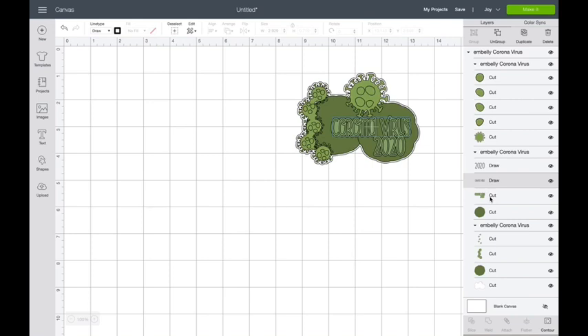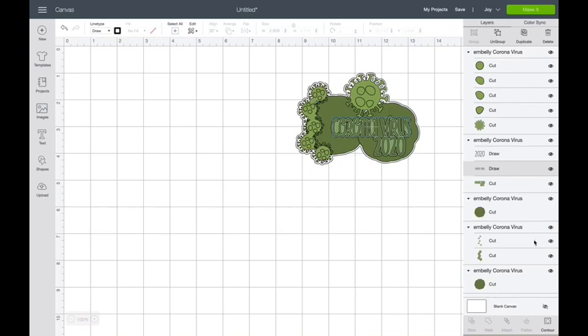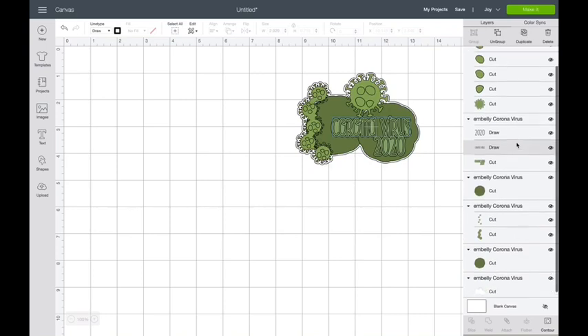I want it to write on this shadow layer that's right here, that fits our lettering. So I need to tell Cricut that, but it doesn't need to write in everything. I'm going to ungroup and then select — not moving anything — the draw layer, hold the shift key and get the second draw layer, and then get the shadow layer. And I'm going to say attach.